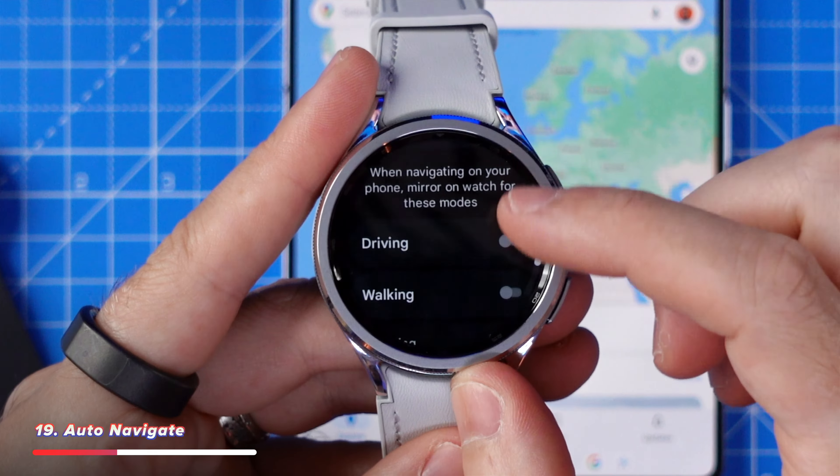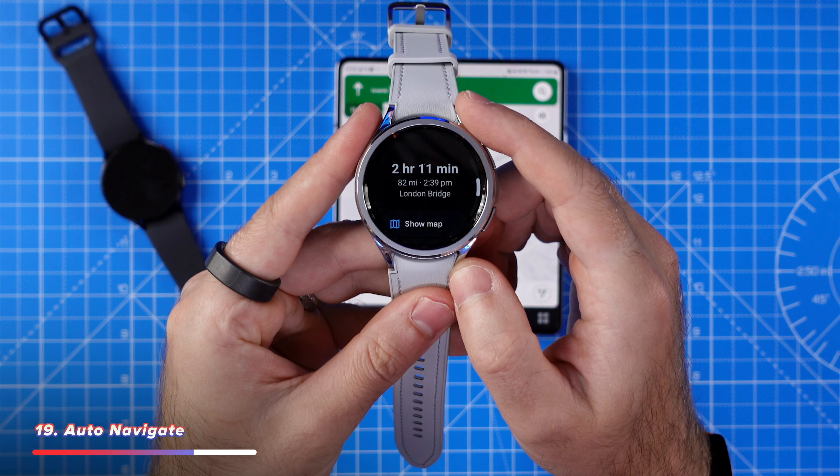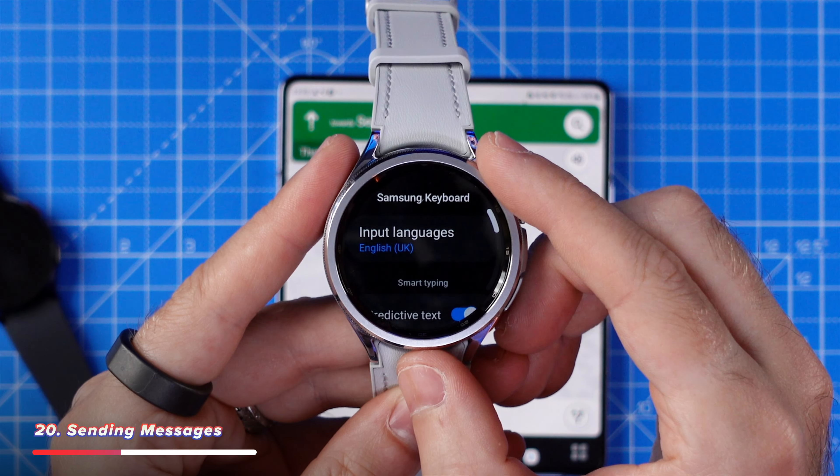Head into the Google Maps app on your watch and tap on Mirroring. The watch will mirror your phone when starting navigation, but if you scroll down, you'll notice it's actually disabled for each of the modes. Toggle on all three if you wish, or just one or two. Now anytime you navigate in Google Maps on your phone, your watch will automatically kick in, and whether you're driving, walking, or cycling, there's practically no reason to look at your phone anymore.